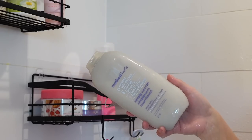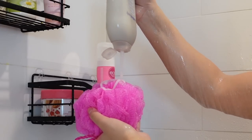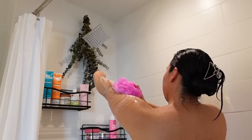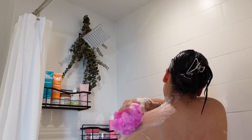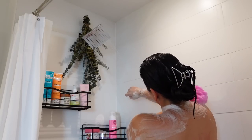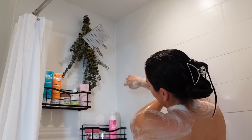Then I'm going to go in with some body wash. This is the Method Body Wash with coconut, rice milk, and chia butter. This is just going to help nourish the skin — it makes my skin feel super refreshed, and it's a very gentle body wash. I find it's really nice and soothing on the skin.